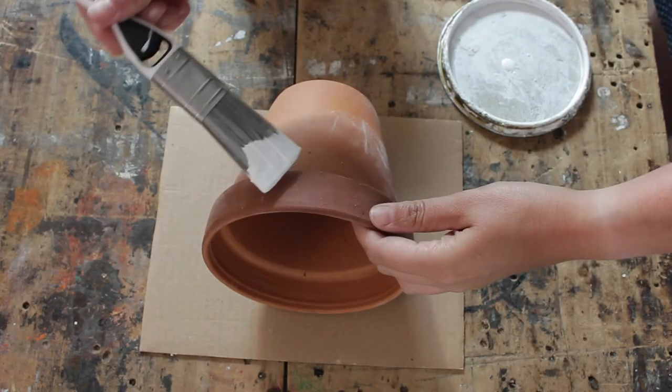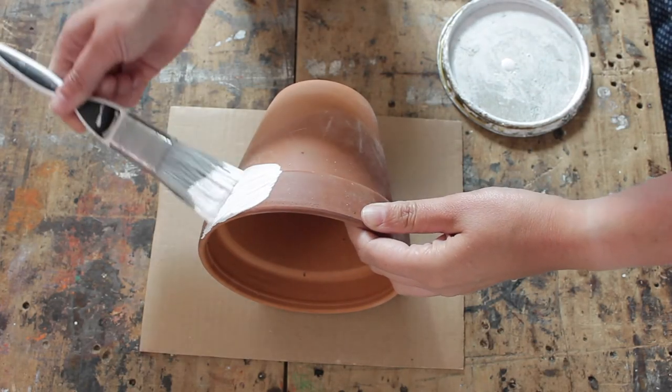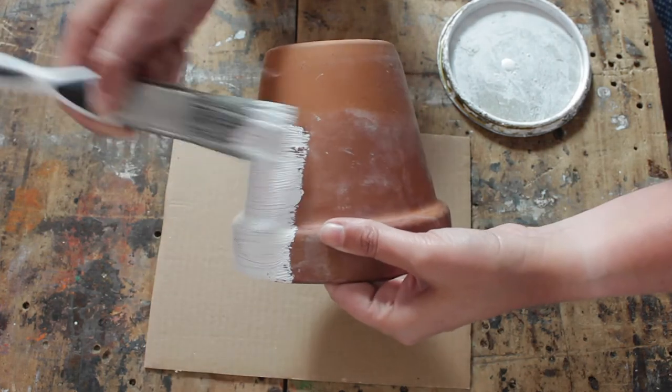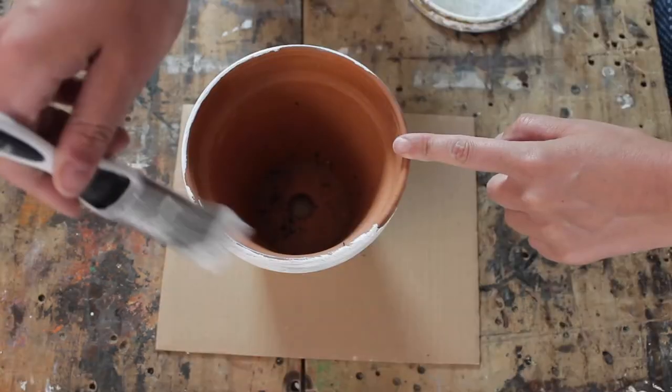We're going to start with a very plain terracotta pot and give it a coat of white paint. I just used a regular satin paint. Give it one coat, let it dry, and if necessary give it a second coat of paint.